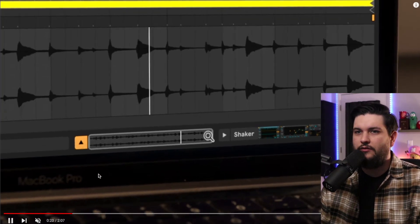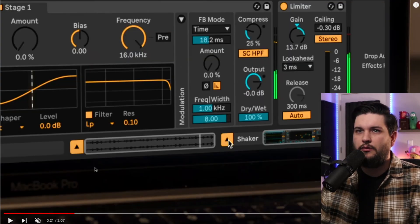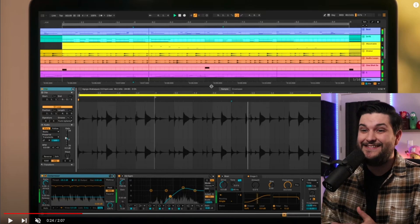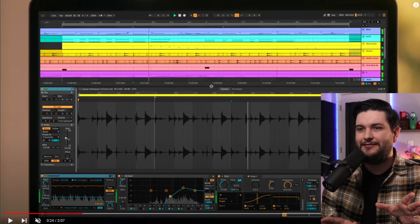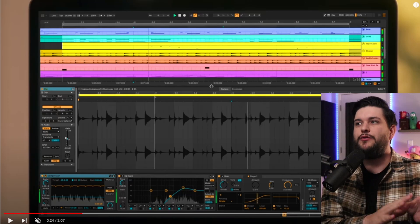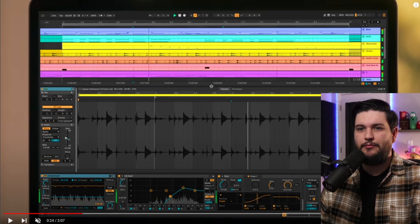What else do we got? It's using the arrow — interesting. Now this is huge, this is actually massive. It's a little thing but it is very annoying to have to hop back and forth between clip view and all of your plugins and stuff on the bottom. Especially if you're just working on one track and mixing and stuff, this is going to be super helpful.